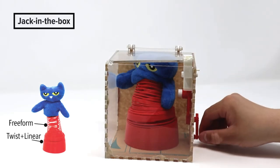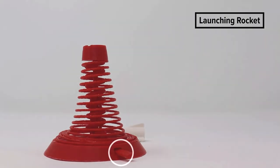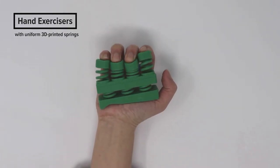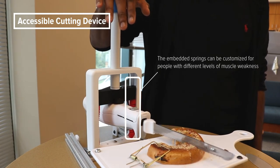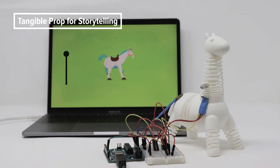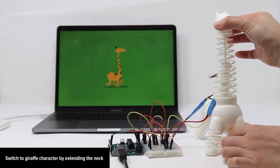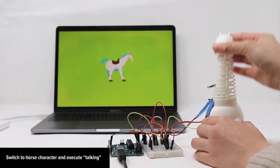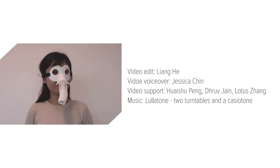To show the potentials of our tool, we built a set of example applications, such as a jack-in-the-box, a launching rocket that uses a latch to store energy, customizable hand exercisers for different finger strength practice, an accessible cutting device customized for people with different levels of muscle weakness, and an interactive tangible storytelling prop with external sensors and circuits. More creative applications are supported by our design tool.